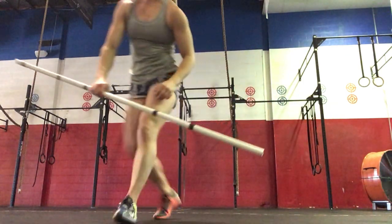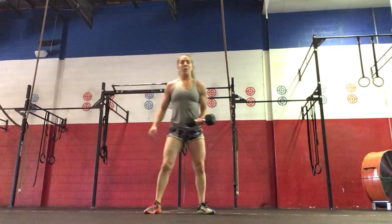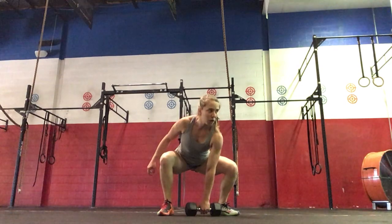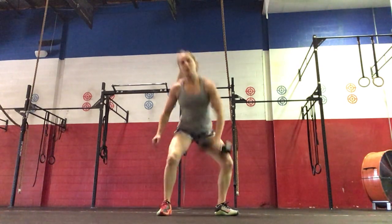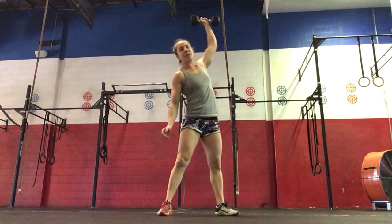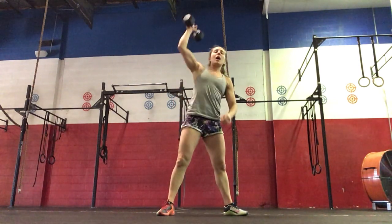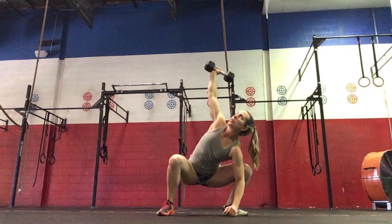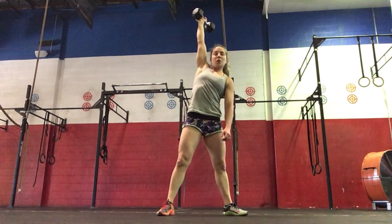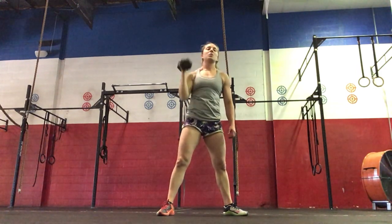If you're working at home and don't have a barbell, we're going to be doing dumbbell power snatches — from the floor, both hands onto the dumbbell, all the way up. We'll do three sets of ten on each side. And then for the snatch balance overhead squat portion, you'll hold the dumbbell overhead and do three sets of ten each side, dumbbells straight up over your head, going into that squat.